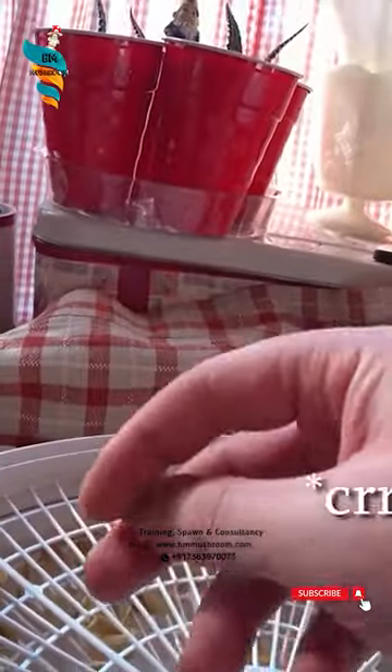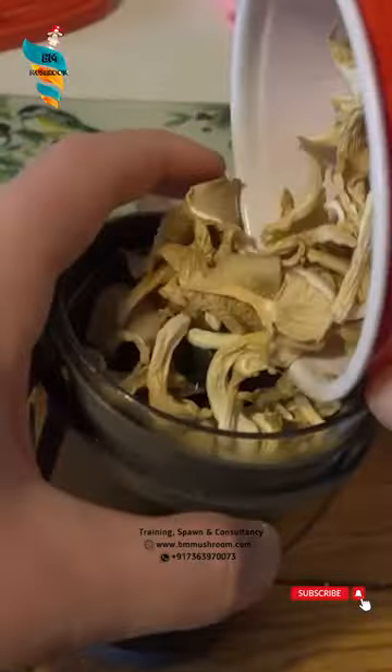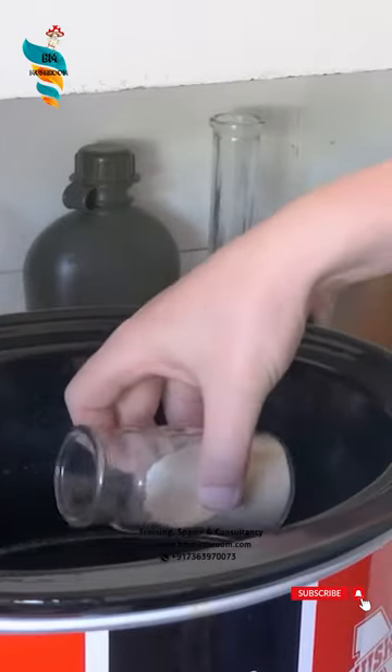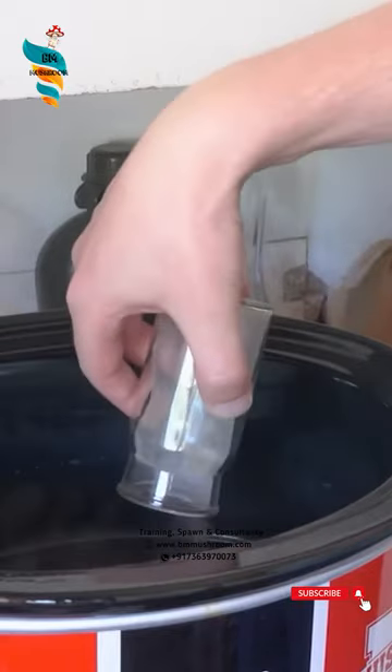Number 1: Hot water extraction. The therapeutic ingredients in raw mushrooms are heated with hot water during the hot water extraction process.